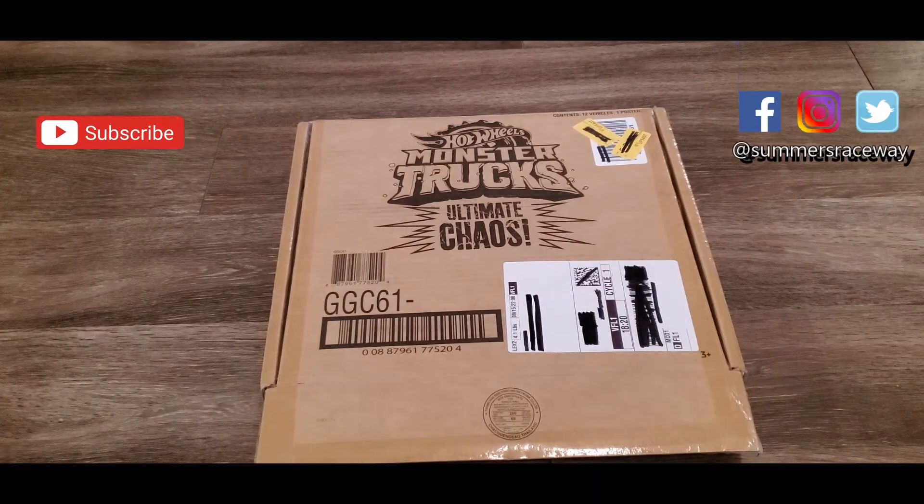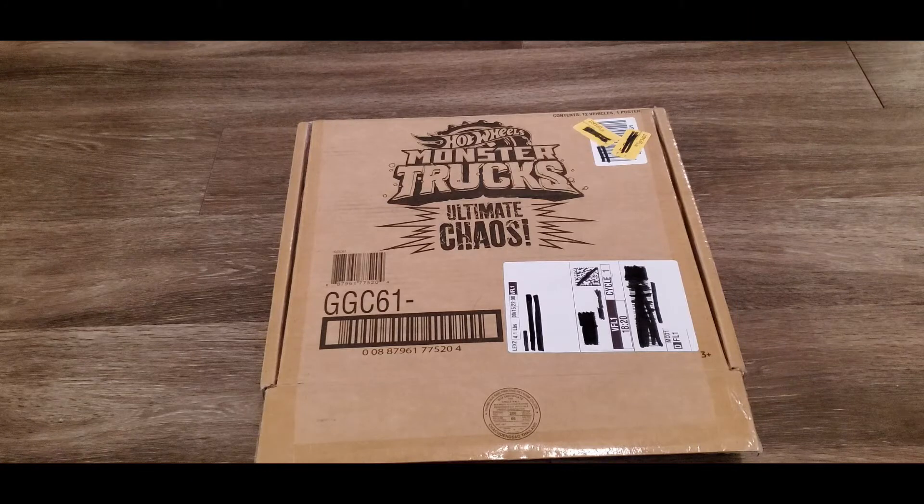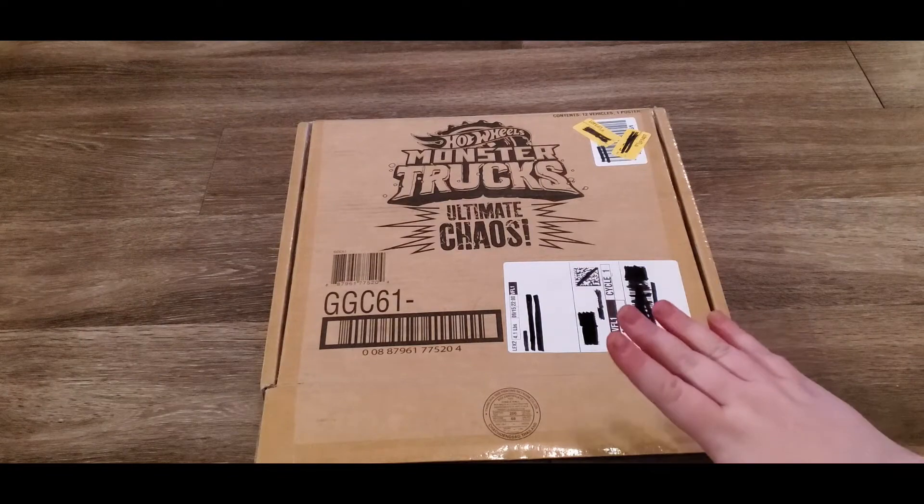Hey everyone, welcome back to another unboxing with Julia! Today we got the Hot Wheels Monster Trucks Ultimate Case. Let's open it up!